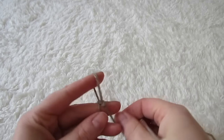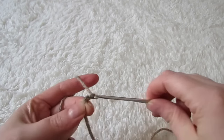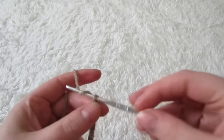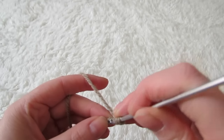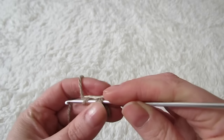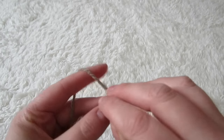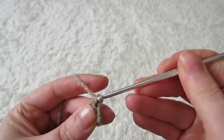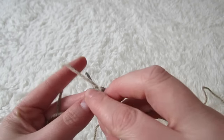To begin, make a chain of 16. Next you're going to make a double crochet into the 4th chain from the hook, and then double crochet into every stitch until you reach the second last stitch.